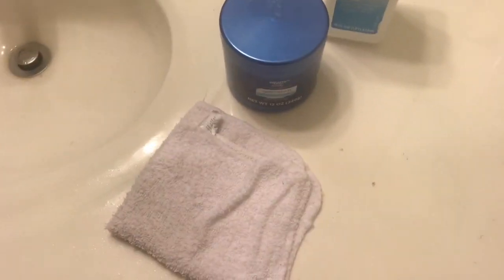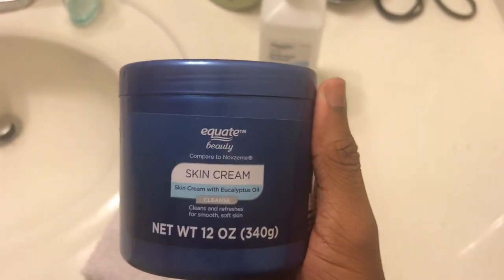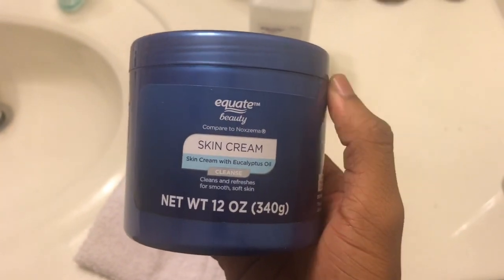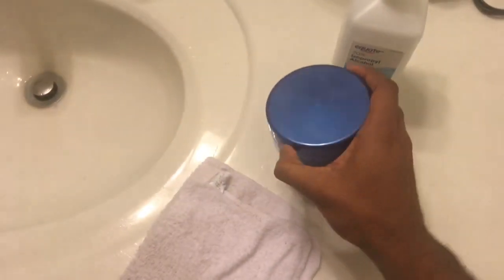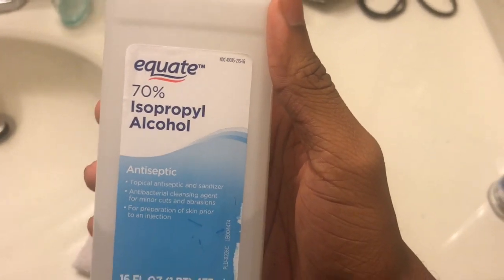So the things that you'll be using will be a wet towel, some Noxzema — well, that's the ARC brand kind, but either one will work. And this is optional: you can also use alcohol or alcohol pads.